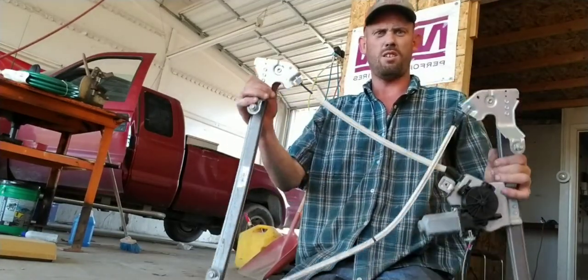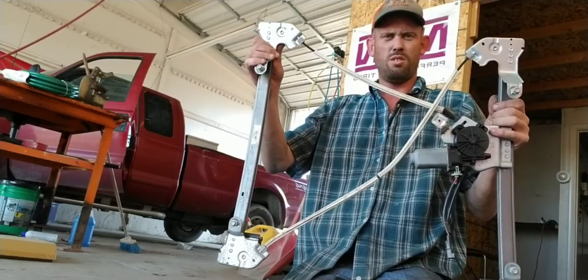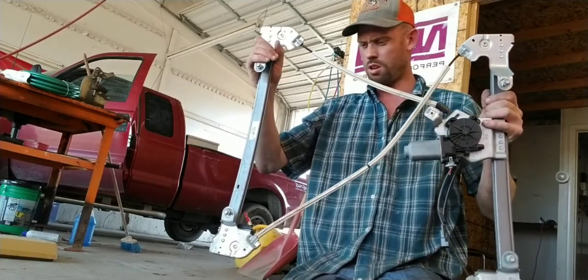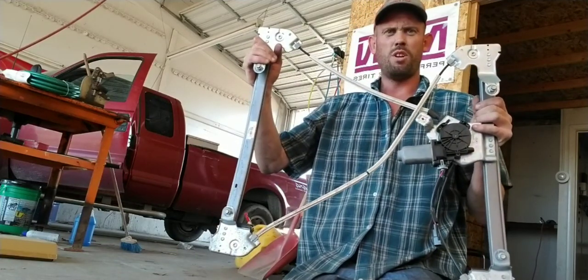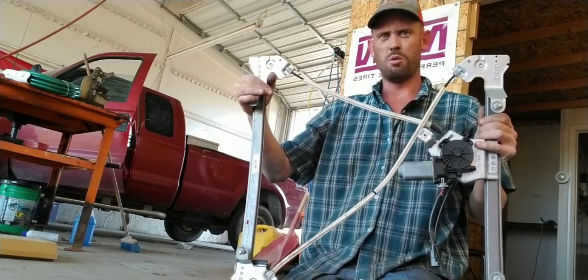Hey everybody. What I got here is a window regulator that came out of a 2005 F-150, and I'm going to show you — this one happened to go all the way down and it wouldn't go back up again.